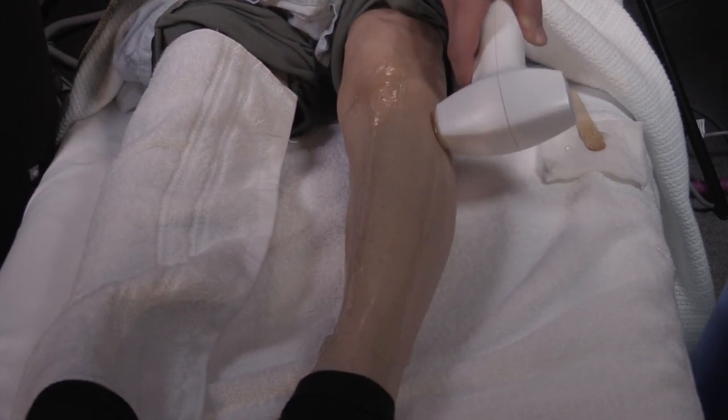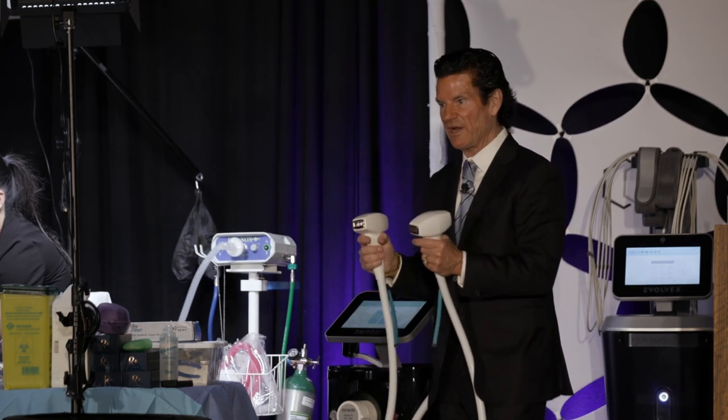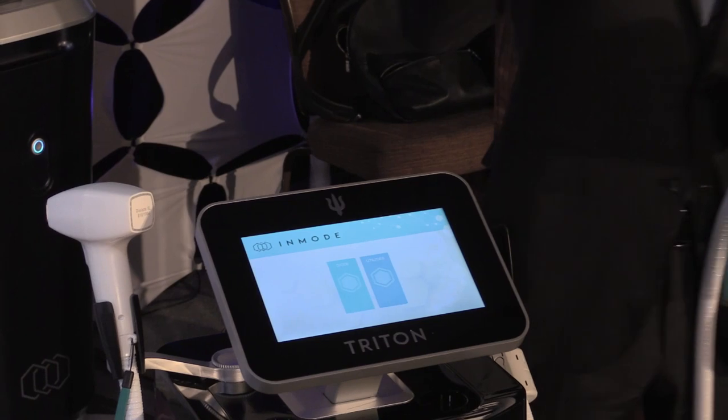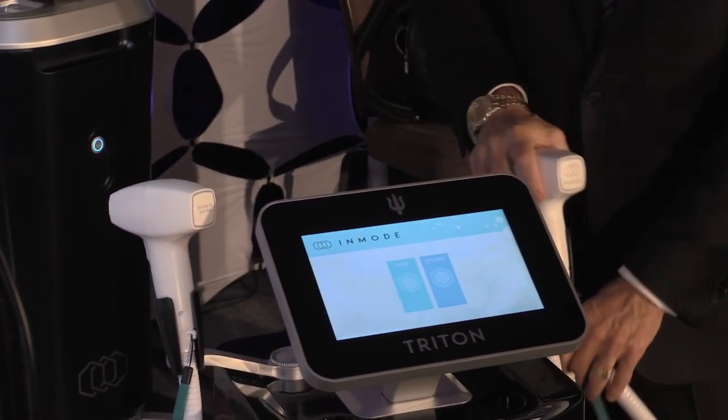And so that is the Triton — three wavelengths in one box. The Triton is named after the god of the ocean with a three-pronged pitchfork. This device is three-pronged: all three wavelengths in one box, no disposables. This will be great.